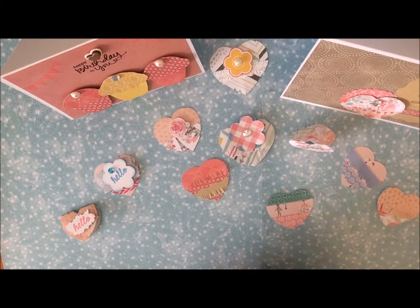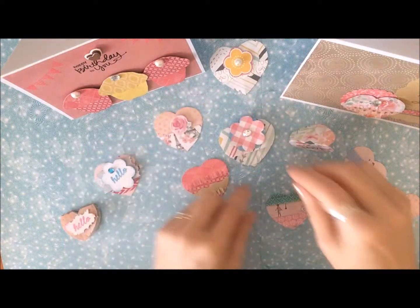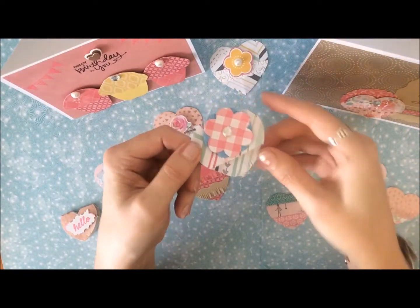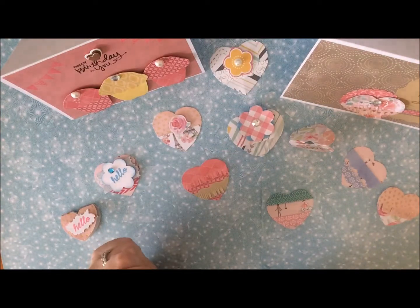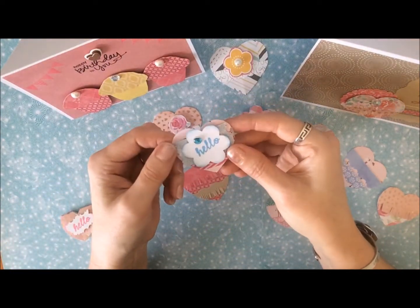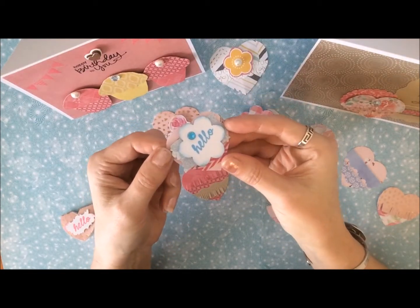You can use the embellishments on cards. Here's one with a little rose on it, and this one with the double layer of fringe on it. These ones I did a little bit differently, with the heart shape and then just some dimensionals with the word hello on it.